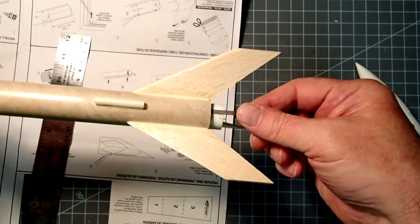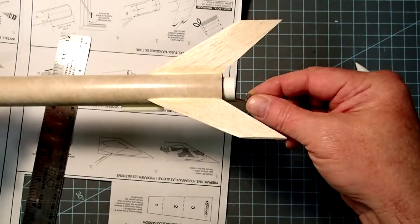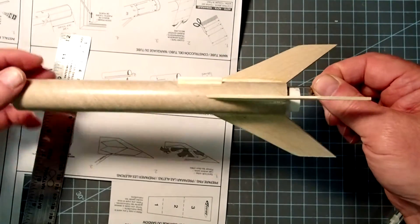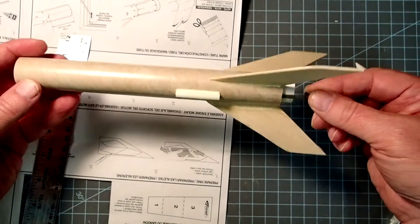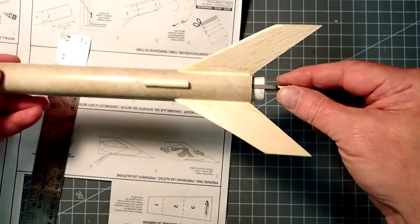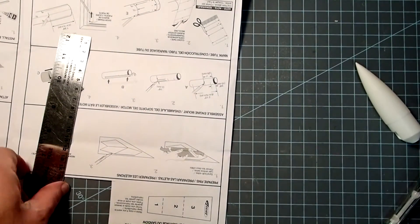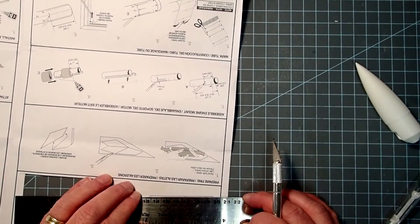I've applied fillets all the way around the rocket and the glue is still drying but it's skinned over so it's not going to move on me. I've done all the fins and also the launch lug. If you have a problem with your fillets, you can always overlay it with some more glue later. Next, we're going to install the shock cord, and we'll need this little piece here that we'll have to cut out of the instructions.